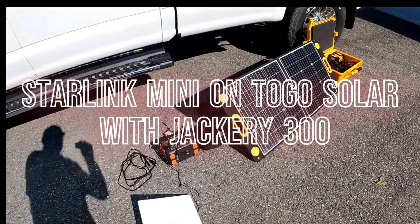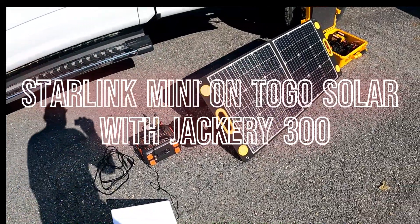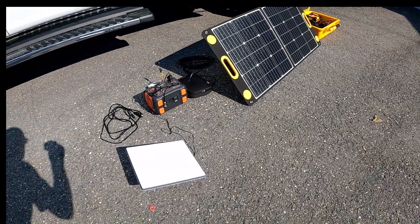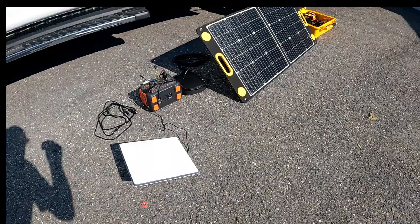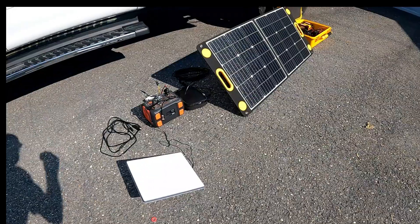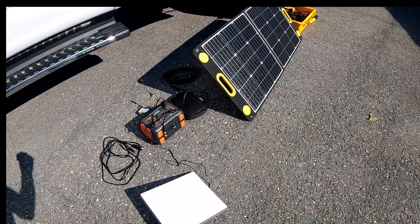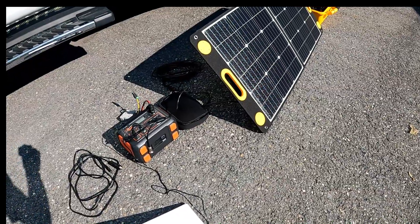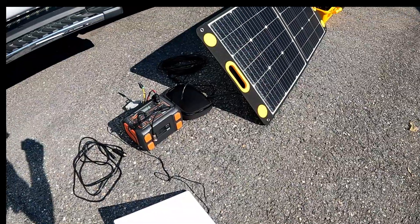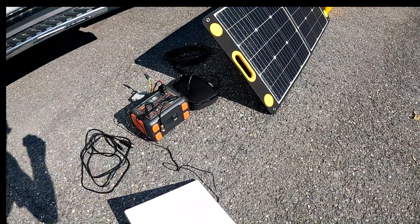Welcome to our review of the Jackery Explorer 300 solar panel system. We're going to be running the new Starlink Mini antenna system with it. We have a couple of different options for doing this. The most obvious is to take the original power supply — we're not going to show that here, everybody knows how that works. It's a wall wart, you plug it in the wall and take the factory cable and plug it in.